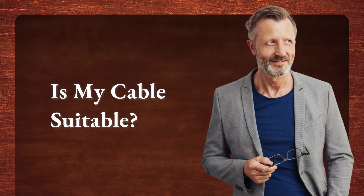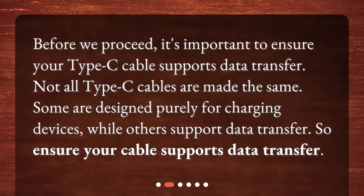Is my cable suitable? Before we proceed, it's important to ensure your Type-C cable supports data transfer. Not all Type-C cables are made the same. Some are designed purely for charging devices, while others support data transfer. So ensure your cable supports data transfer.